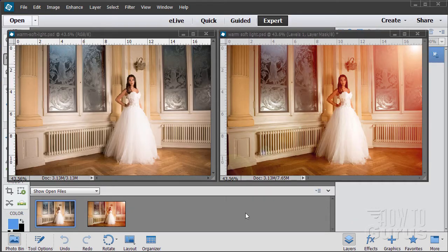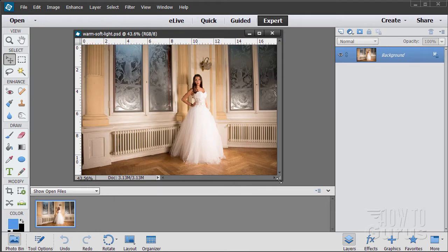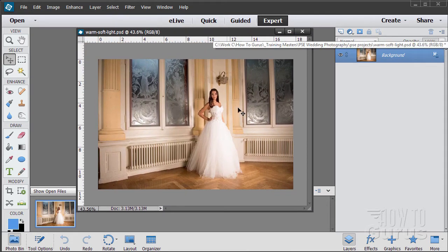Let's go ahead and get started. In this Photoshop Elements wedding video we're going to be taking this nice picture and making it look more romantic by adding a lot of warmth into it and a bright light source. We're going to take what's already a good picture but make it a lot better. The first thing you want to do when doing this kind of work is improve the picture as much as possible to start off with.